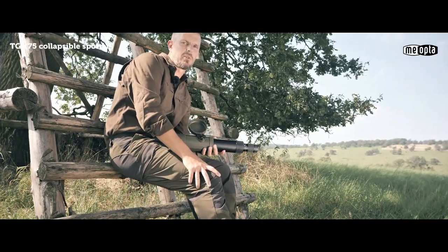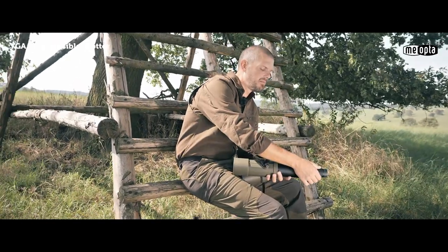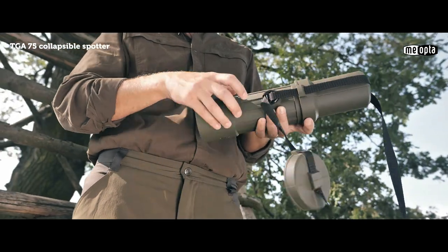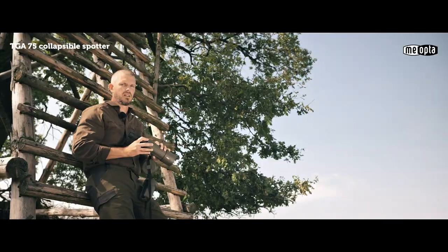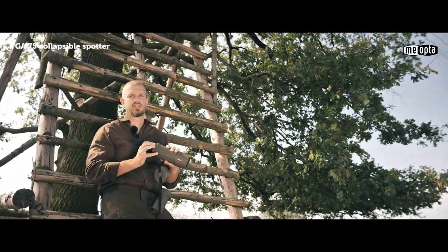The TGA 75 is available with several optional eyepieces, including a 30-power wide-angle ranging eyepiece and multiple variable-powered eyepieces. Although designed to be collapsible and save space, it can still be mounted to a tripod using the included tripod mount thread adapter. If you want to reduce weight and save space while still having a high-quality spotting scope, check out Meopta's TGA 75.